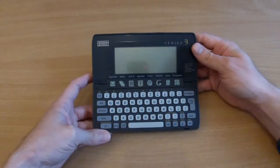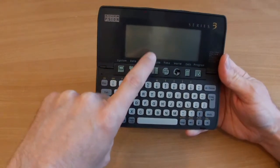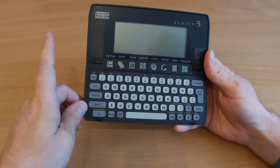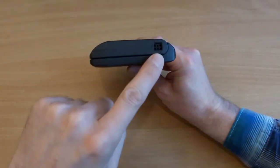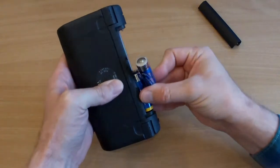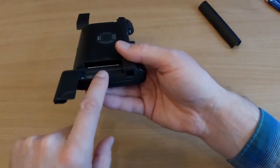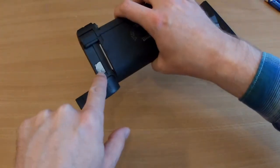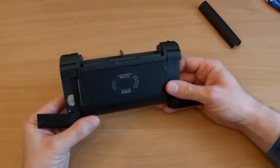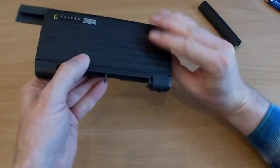Basic features: it's got a database, a word processor, a calendar, the clock, a world clock, and a calculator. Around the side it's got a data port for connecting up to a home PC. In the top we've got the batteries - let's take them out. On the sides it's got two cartridge ports for additional software, and it's got a little lithium battery just to keep the real-time clock and memory going.